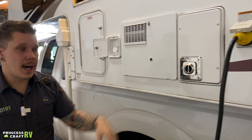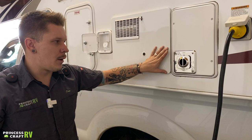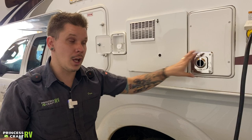We have your furnace vent here — not what we would consider a customer-serviceable unit. There's really not too terribly much you're going to do from this area. This is the exhaust, so it blows very hot air when on and will melt whatever you put in front of it. We're going to want to place a bug screen over it, making sure we choose a screen with wide enough openings to not restrict the flow.